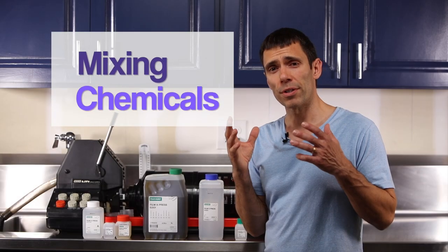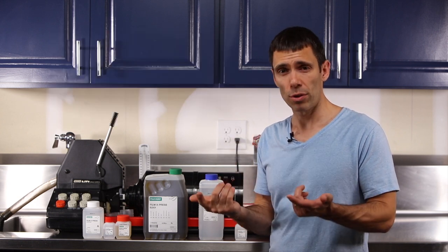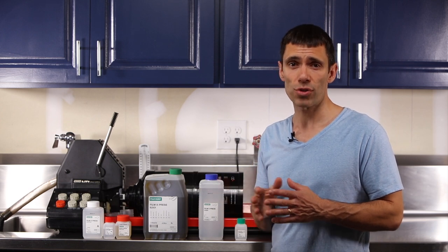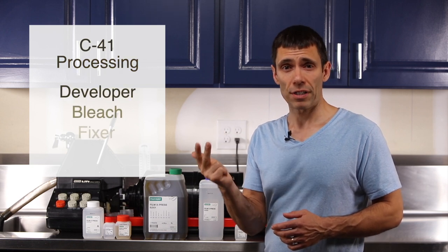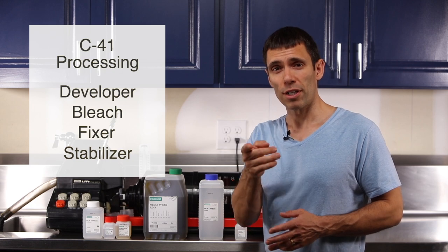These chemicals are in their concentrated form and must be diluted with water in order to make up the five-liter working tank solutions for each of the four steps in the C41 process — those steps being developer, bleach, fixer, and stabilizer. I'm going to show you how to mix those chemicals up coming up next.